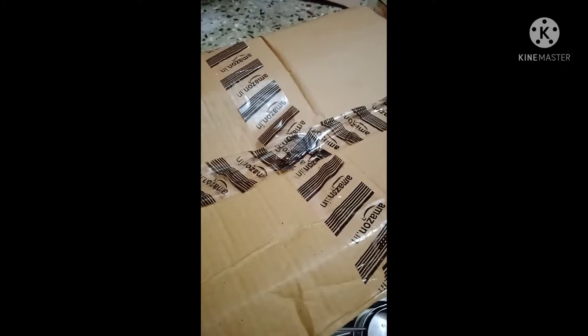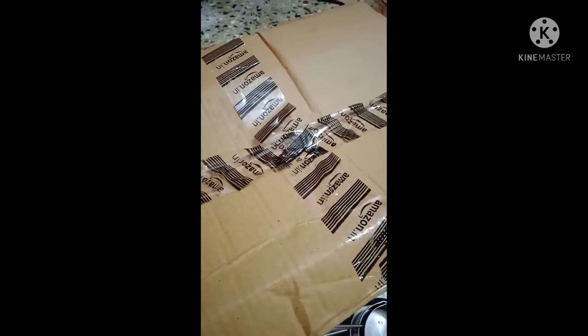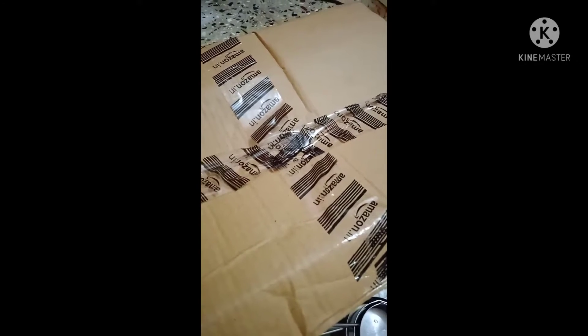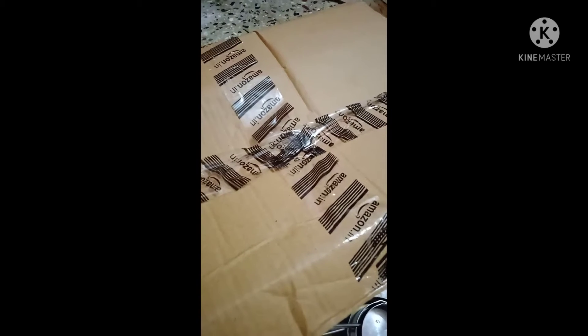This is a shopping hall, which is a place where we bought the organizers from Amazon. We bought the product side — you can put it under 300 and you can open the organizer.